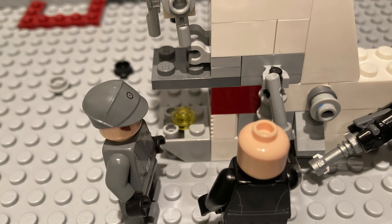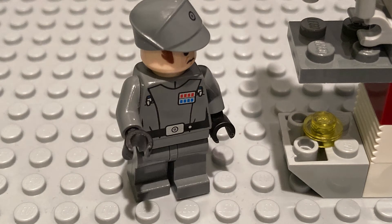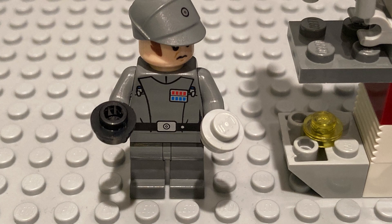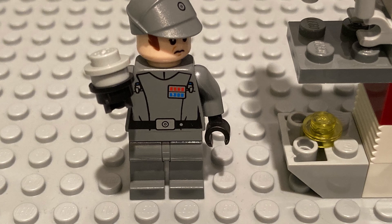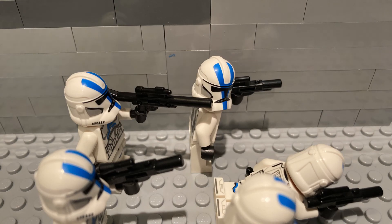Now we will attach the stage knobs, which move the stage back and forth. Next, attach the diaphragm and the condenser lens. The condenser lens condenses the light so you can look through the microscope, and the diaphragm allows different amounts of light to pass through.